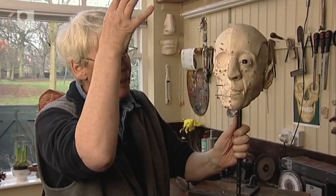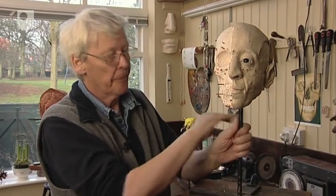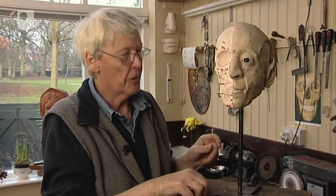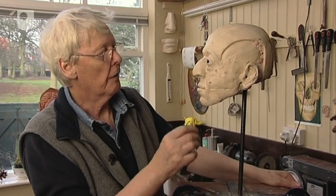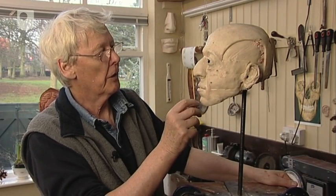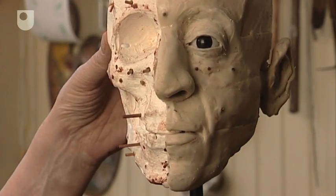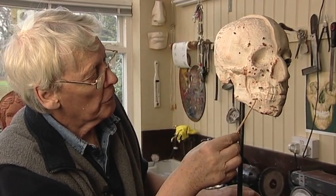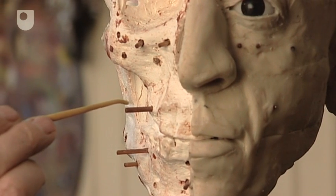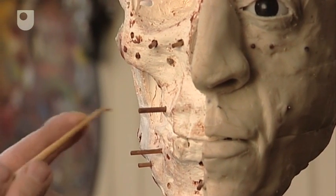This is a head which has been half built on the skull, and half has been left bare. This is a sort of demonstration model which has been prepared so we can see the difference between the part of the face that has been rebuilt and the part that hasn't. It shows the basic principles, and how these pegs which are inserted all over the skull indicate the average thickness of soft tissue at each point.